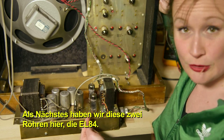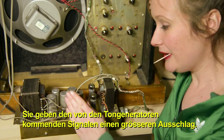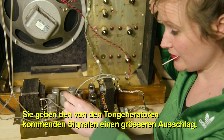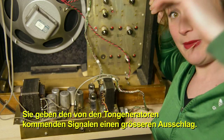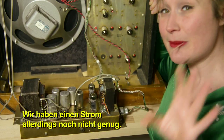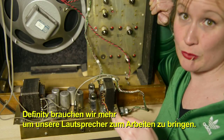We have these two tubes right here, the EL84s. Their job is to transform those signals coming from the tone generators into high-swinging voltage, so it makes them bigger. We have some current but we don't yet have enough, and we definitely need more to make our speakers work.